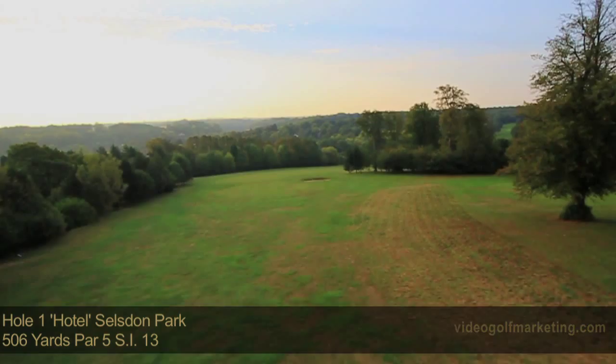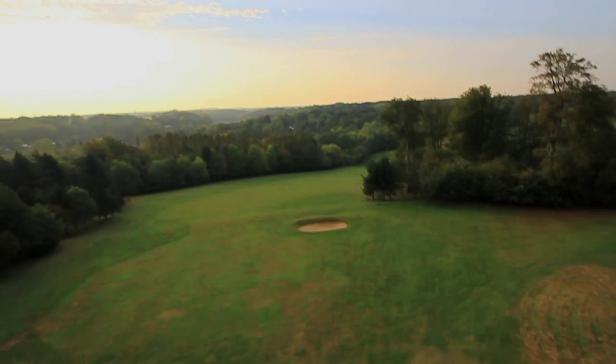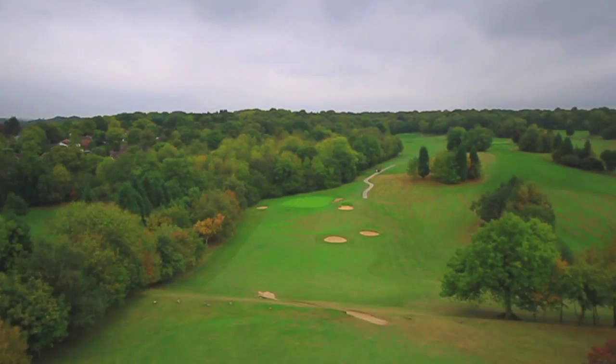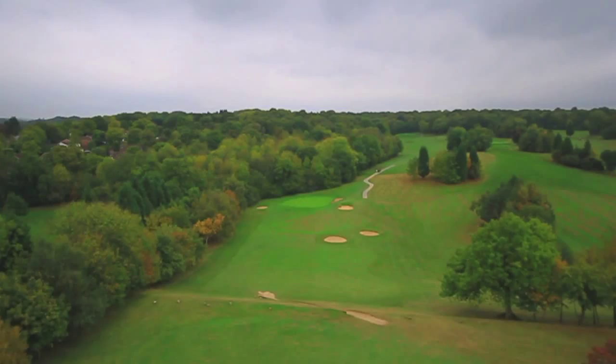The first at Selzden Park is a par 5 downhill which doglegs to the right. Keep your tee shot tight to the trees on the right hand side, which will enable you to go for the green in two. Or lay up with your second shot over the ridge, leaving a short chip onto the green.